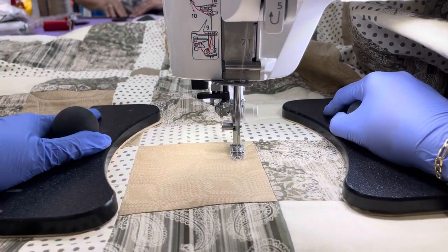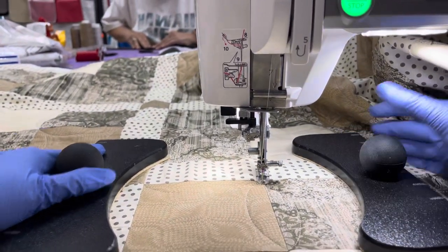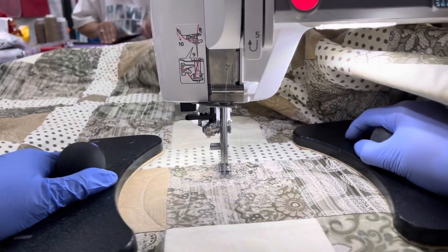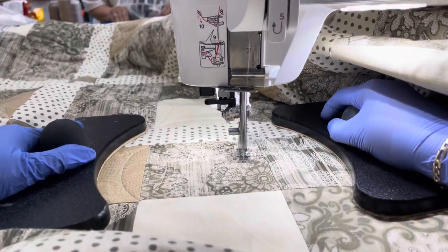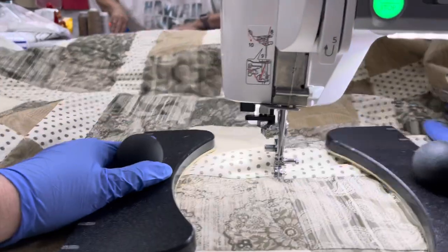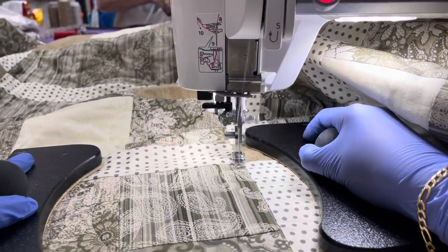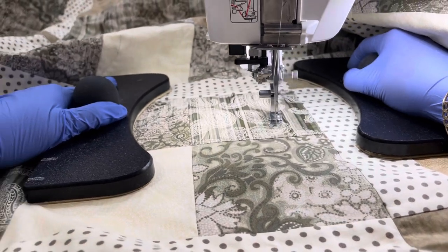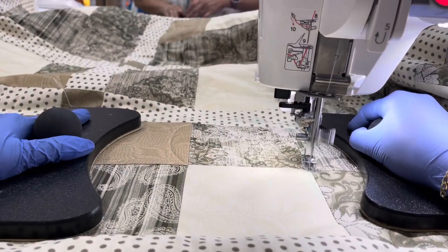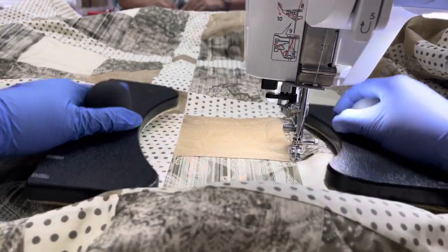Go over, and then down, and then up, and stop. Make sure you arrange nicely. Now go back over, and down, back up, stop, arrange, go over, and down, and then over, and again on the bottom of the next one.